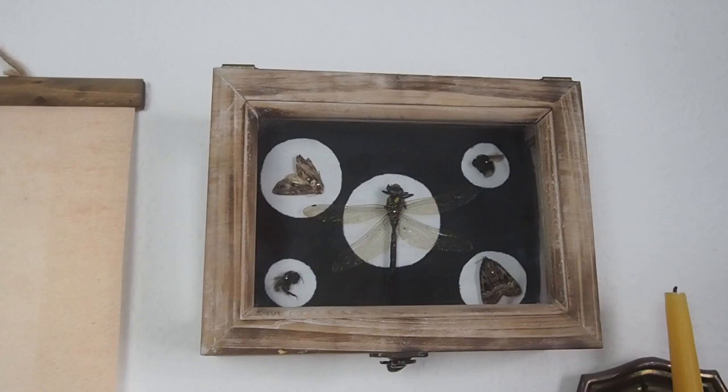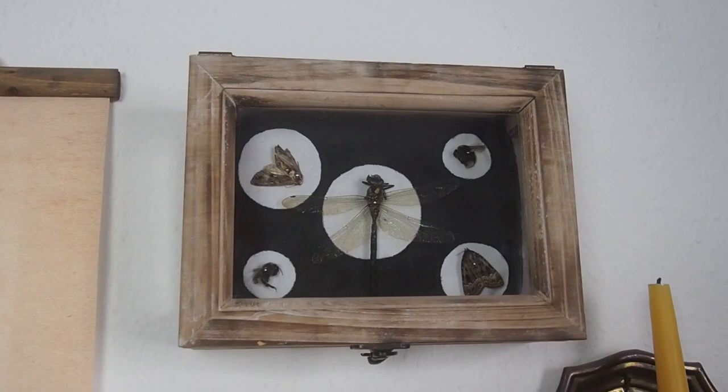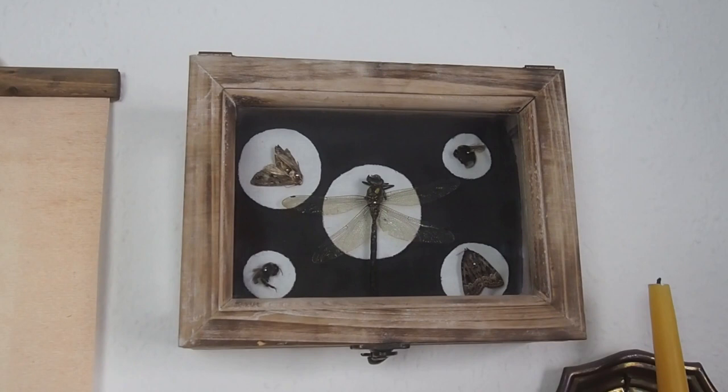I hope this video inspired some and entertained even more of you, and should you make your own insect or dried flowers or postage stamps or whatever tiny thing display, please let me know in the comments or tag me on Instagram so I can marvel at it. That would be really nice, because I like marveling at things. Have a lovely day everyone, stay enchanted, and I'll see you all next time. Bye!